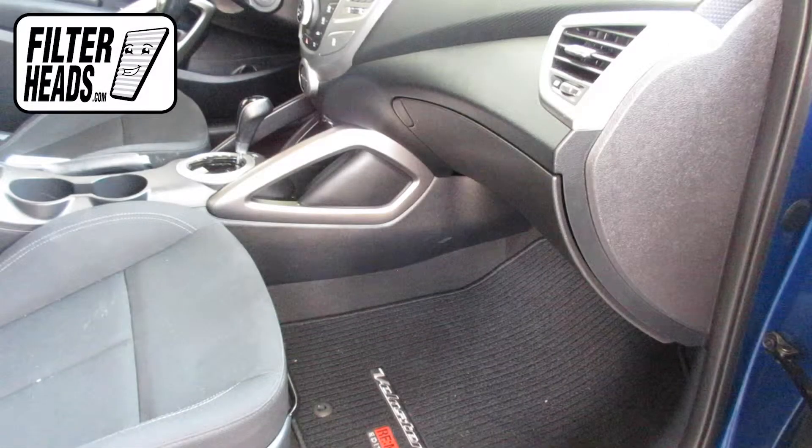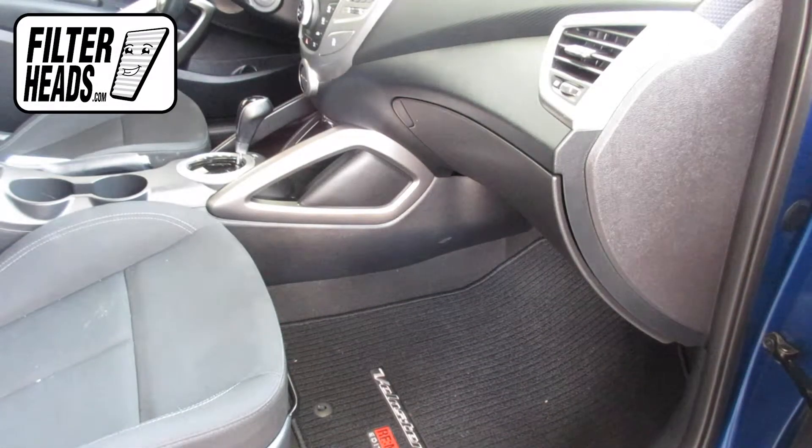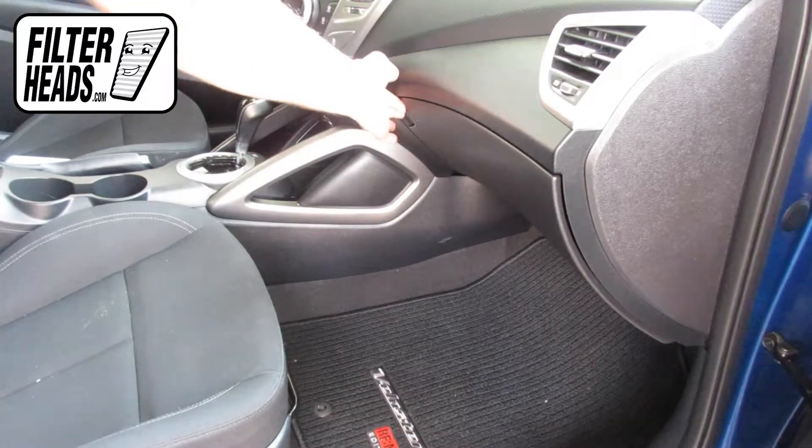The cabin filter is located behind the glove box. Open the glove box and remove the two stoppers inside.